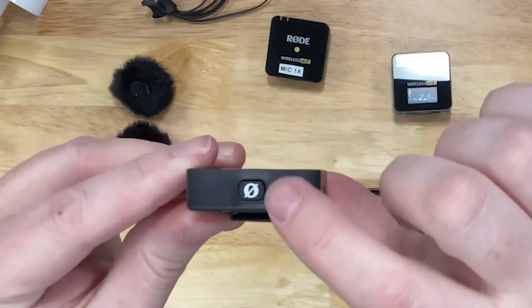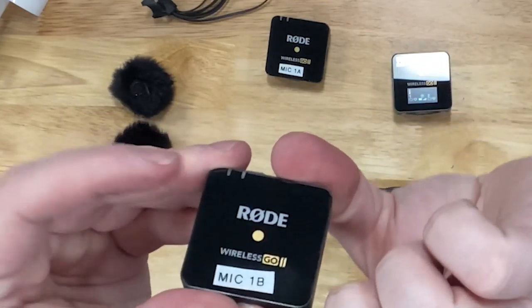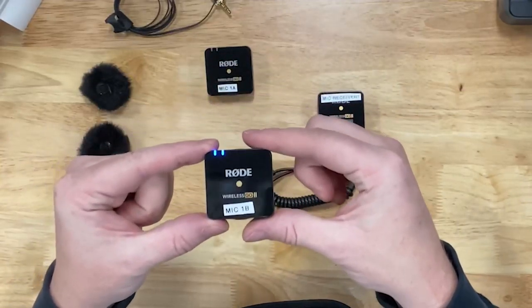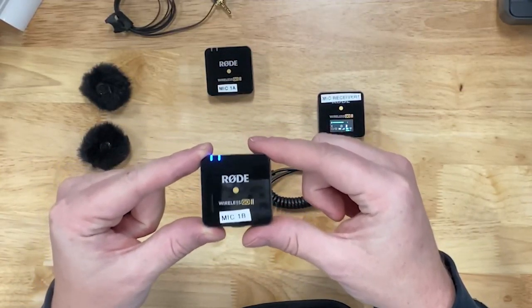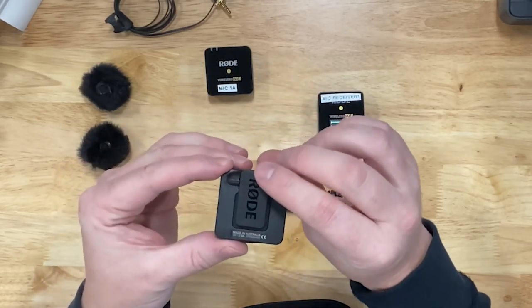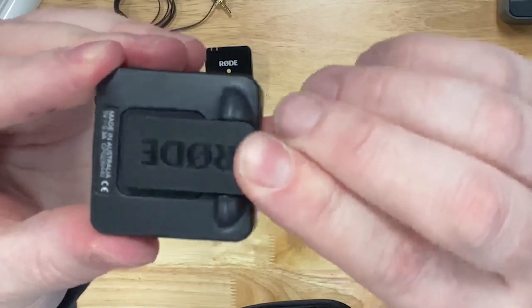To turn the microphone on, you do the same thing. Find the label — underneath is the button. Hold the button down until you see the blue lights turn on. You have two choices on how to use this microphone. You can give the microphone to the person and they can connect it to their shirt or lapel using the clip on the back.